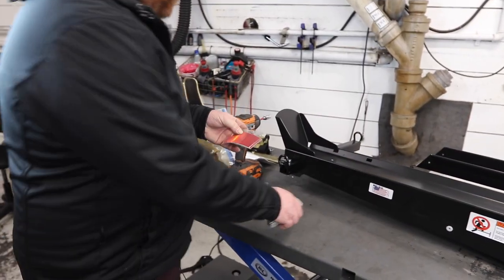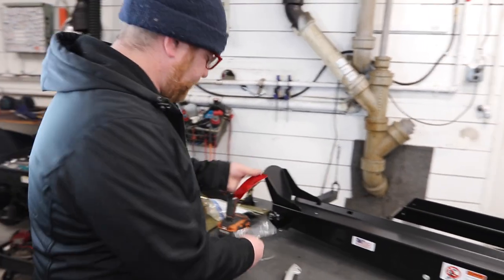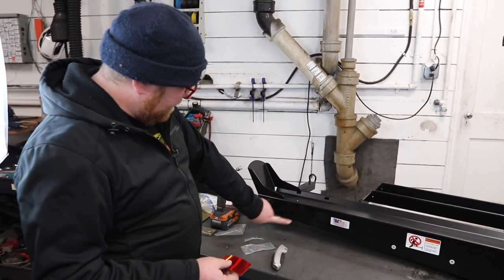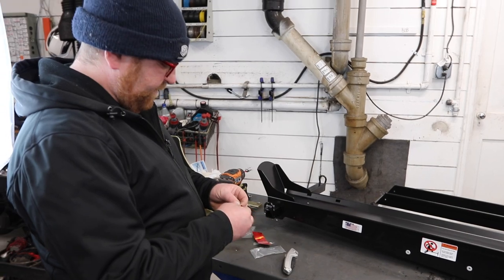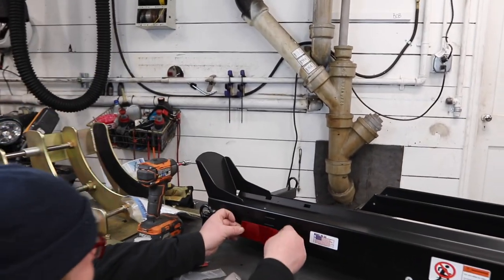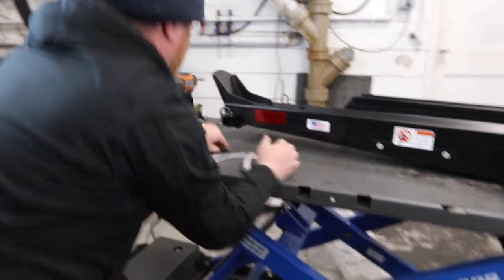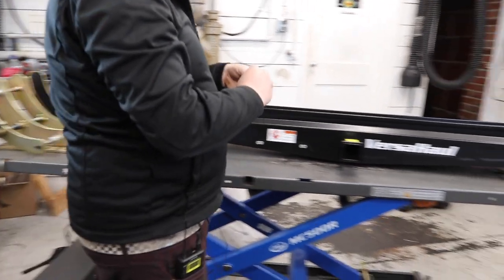The ramp is not going to go anywhere when you're driving. This comes with a reflector kit, but you can get an optional light kit that wires in with your car and mounts to the same area. Without the light kit, you usually just get reflectors — position them on here and do that on both sides.